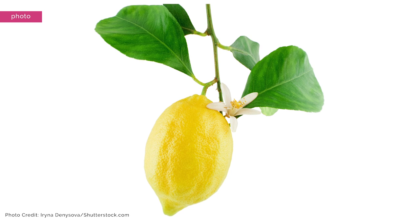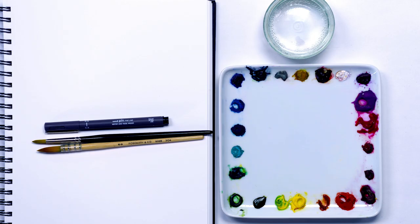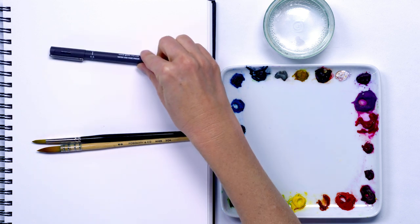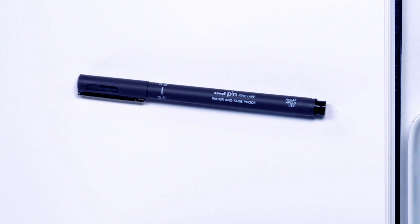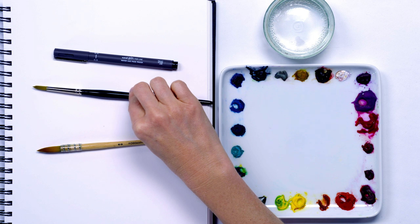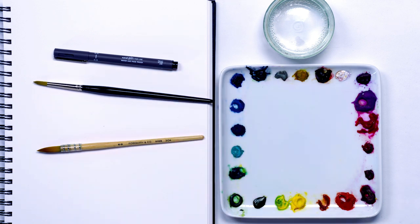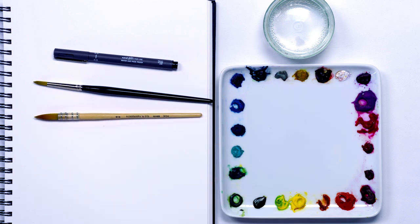I used a photo to refer to throughout the painting, and to create the different look I used a couple of extra bits of equipment. You're going to need a fine tip waterproof pen in either black or dark grey — this is a 0.5mm fine tip from Uni. You're also going to need a larger brush; this is a number 8 pointed round synthetic brush from Rosemary & Co, and I'm also going to use one of their mop brushes for some flicking of paint at the end.